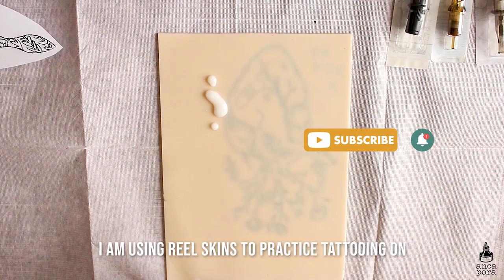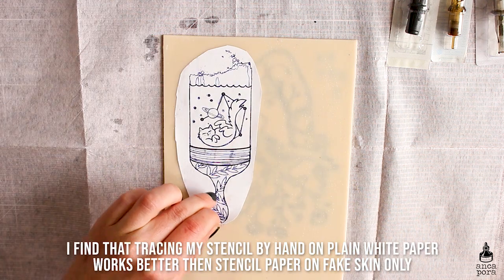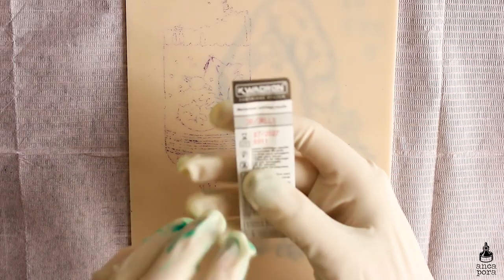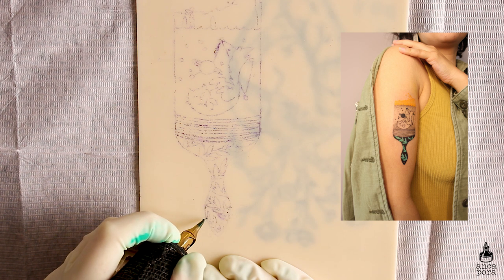In today's video I will be showing you a tattoo practice on fake skin. The design you will see me work on here is actually a design I made for Diana, a dear friend. I actually tattooed this design on her already and I will insert a picture somewhere here so you can see the final result.